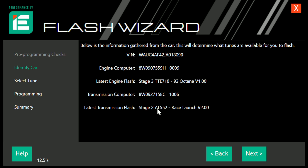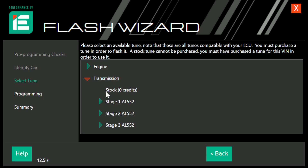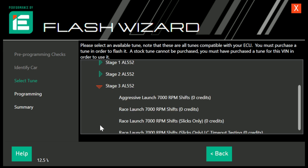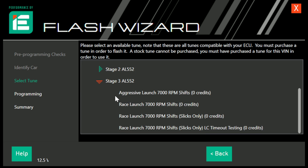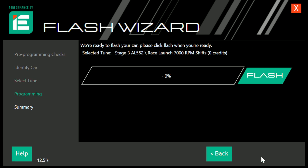For the TCU, I had a Stage 2 Race Launch loaded — we need the Stage 3 software moving forward. You go into Transmission, then Stage 3 AL552. There are a few options: Aggressive Launch, Race Launch, Race Launch for Slicks Only, and a Race Launch for Slicks Only with launch control timeout testing — staying away from that one. I'll be using Race Launch for street testing, and Race Launch for Slicks Only on track. All of these tunes shift at 7,000 RPM, and each tune launches with a different amount of boost and torque. Summer tires or slicks are recommended.